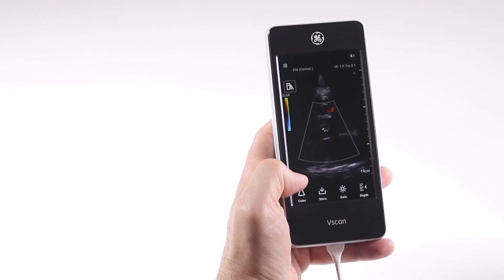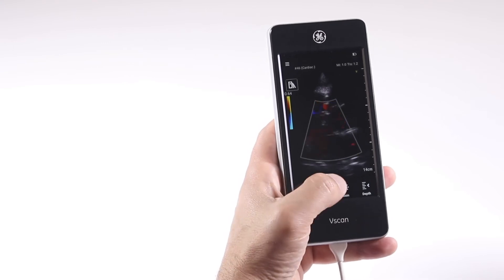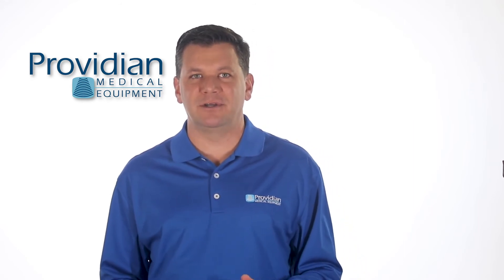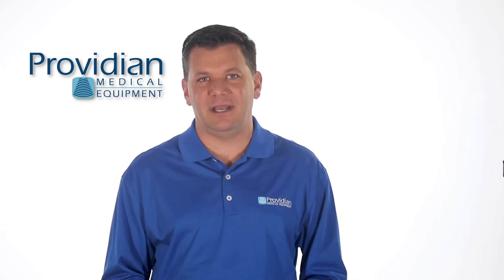A few of the more popular apps include a bladder volume app with automatic suggestions for catheter replacement, a lung protocol, a scan coach app that provides a protocol of standard ultrasound views and reference materials, and Elvivo-EF, which is an auto-ejection fraction calculation.